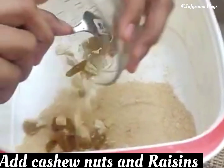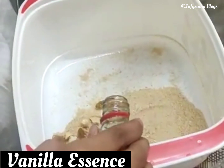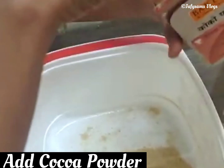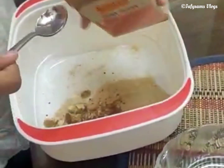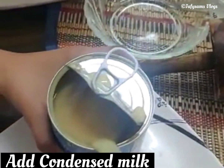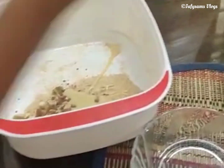Now add cashew nuts and raisins, vanilla essence, cocoa powder, condensed milk, and melted butter.